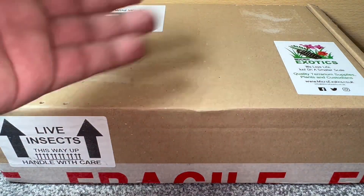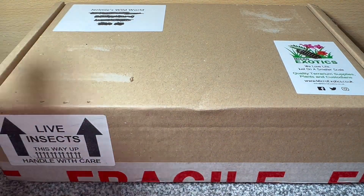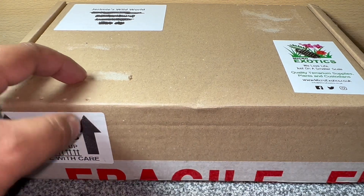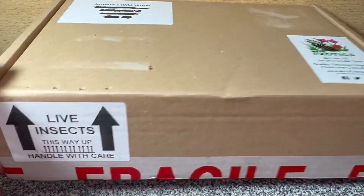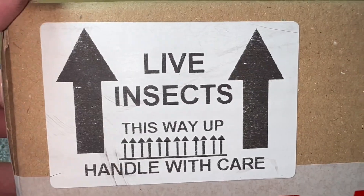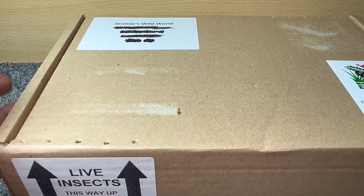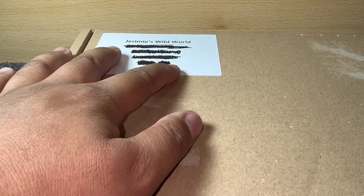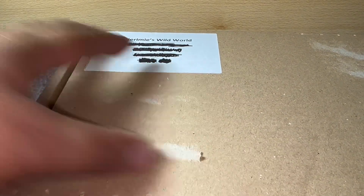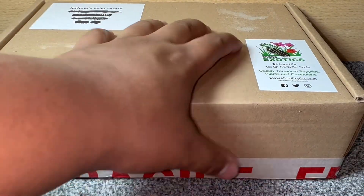I've seen groups of five going for about 90 quid, so £125 for 10 is really awesome. I always want to point out packaging in unboxings, and Microexotics has always been fantastic. He's poked air holes in the box for constant circulation, added live insect stickers and handled-with-care arrows. Royal Mail here in the UK can be a bit dodgy with boxes, but this box is in absolutely perfect condition — fragile tape, my YouTube name, and my address on the front.